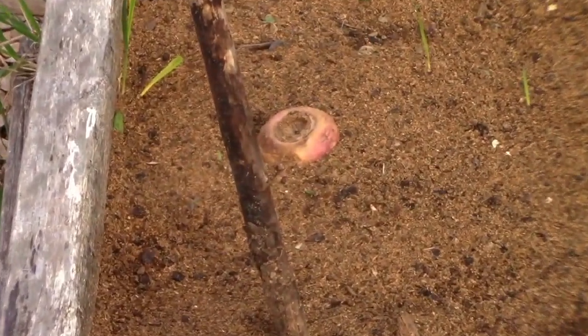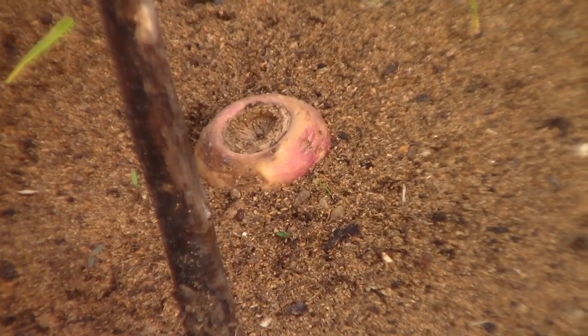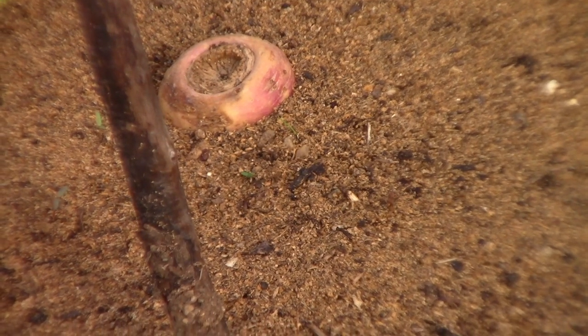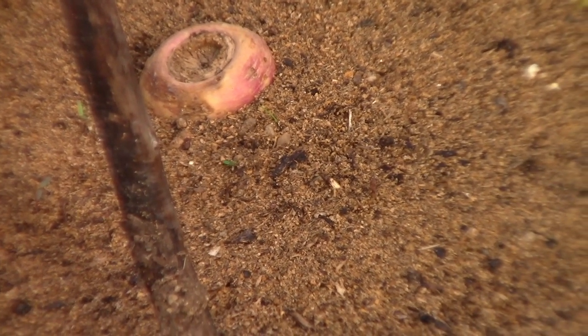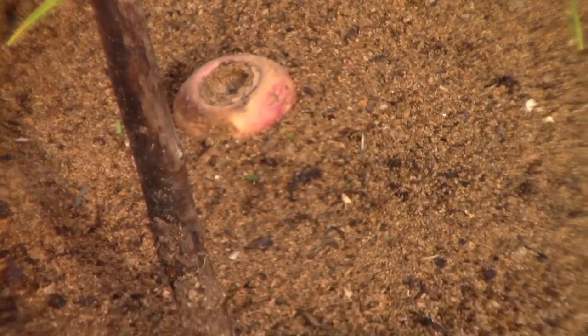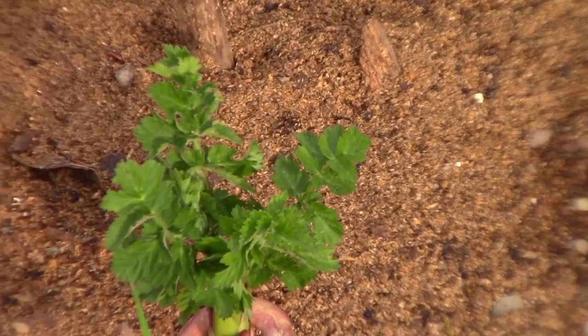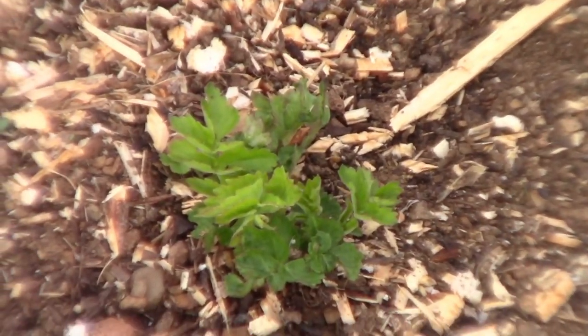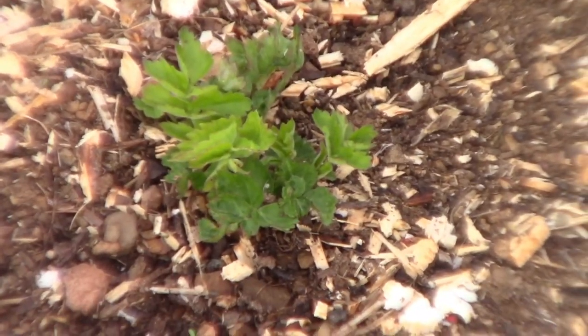That's the parsnip I set specifically to go to seed this year. The second one looks like it's not going to grow — it seemed to be putting out roots further down when I hilled the compost around it but there's nothing coming yet. However, this is one I missed last year, so I'm going to let that one grow.